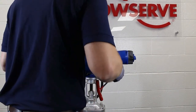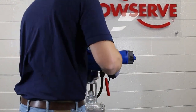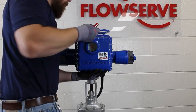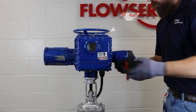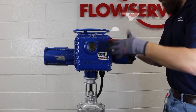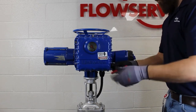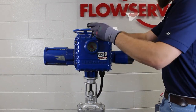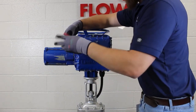Now that our limits are set, it's time to reinstall the cover. Make sure that the BIC hinge is shut if your unit is equipped with a BIC package. Use caution when reinstalling the electrical controls cover so that wires do not get pinched in the flame path. Get one bolt started and snug enough to allow the cover to be held in place, and then start the remaining bolts.